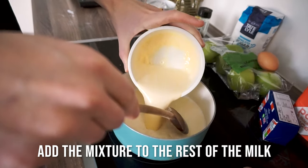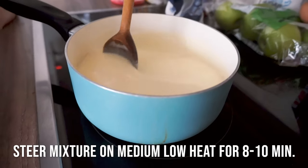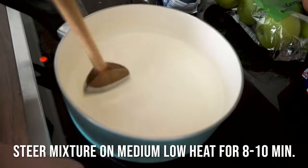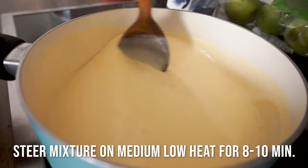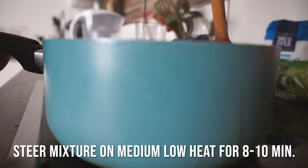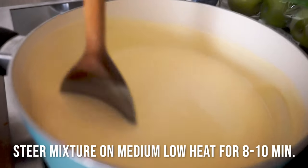Now that the milk is warm, add half of the warm milk to the mixture. Mix this all together till it's fully combined. Then add this back to the rest of the milk on the heat. Mix on low heat for 8 to 10 minutes — just keep mixing till it gets a very thick cream. When it's thick enough, get it off the heat and let it cool down to room temperature. You might even want to put it in the fridge later on.